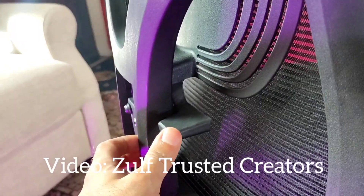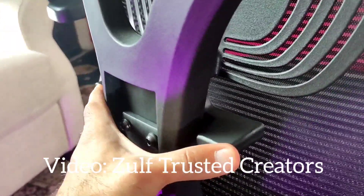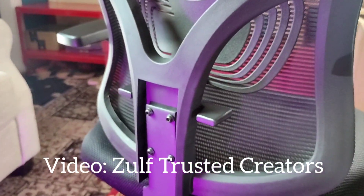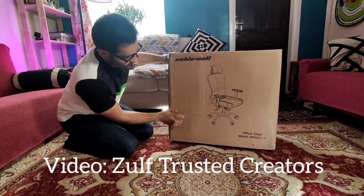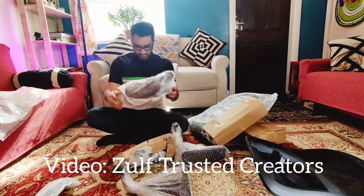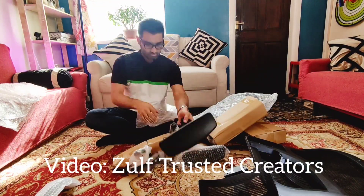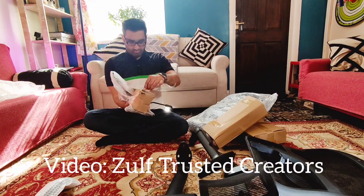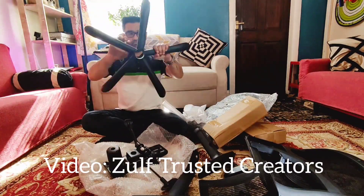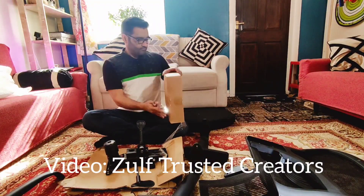I'll show you a quick overview of me putting it together so you can see how long it took. I was able to put it together myself in about 45 minutes. There's a little adjustable section that you just lock into position. The box size you can see is manageable so you can handle delivery yourself. Everything came packaged nicely. The only thing I'd note is the armrests — there's a certain way you need to put them on. I put them on the wrong way around first, then had to unscrew and redo them.